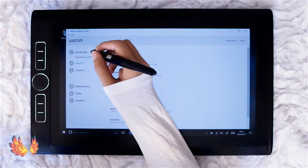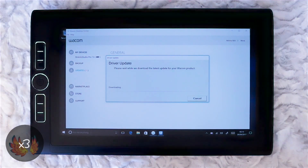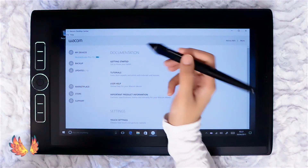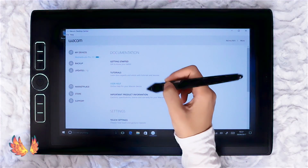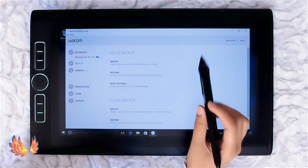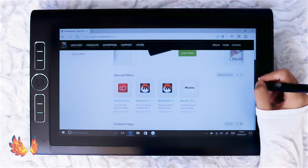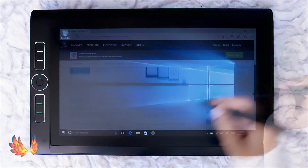After logging in I was given an update notification for the latest driver update. However, after trying three times I always got an error 124. After searching for answers on Google I got no solution. I'm guessing if I want the newest driver update I would need to uninstall the current driver and download from Wacom's website. Under my devices on the Wacom Desktop Center it shows the Mobile Studio Pro 13. On this page there are links to getting started, tutorials, user help and important product information. Below this documentation section is the settings section. Underneath my devices is backup, with local and cloud backup options. Next we have the marketplace, which takes us to Wacom's marketplace by opening an internet browser — a place for Wacom users to purchase software such as Adobe and Mosketch at discounted prices. You get to watch demo videos too. There's even free software such as Bamboo Paper, which I believe comes pre-installed anyway.